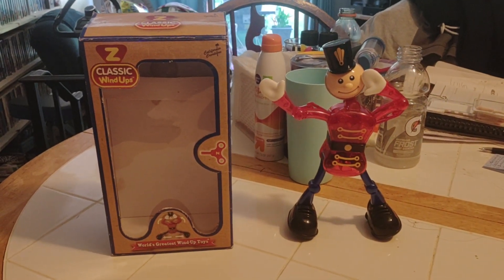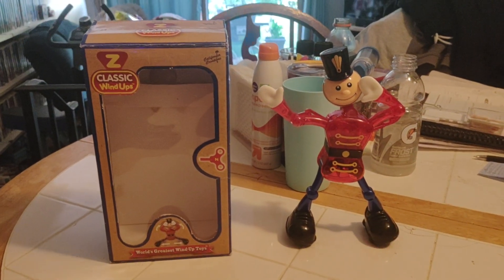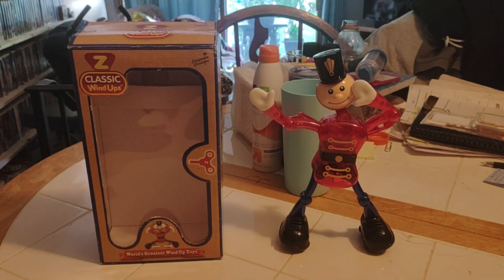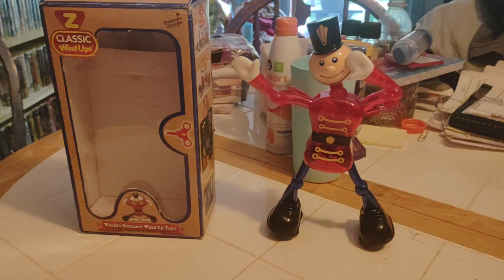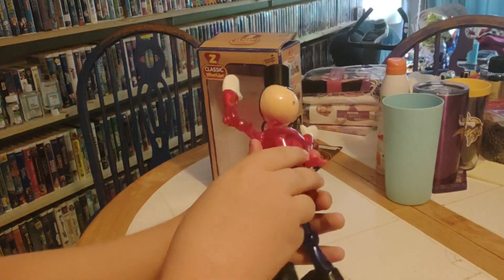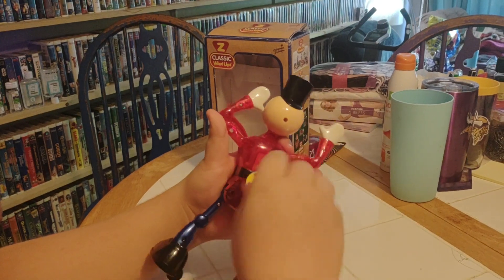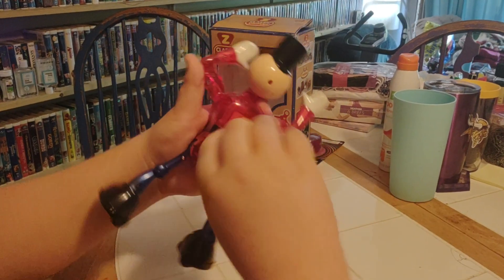We're back and we're doing a review of the Z classic wind-ups, and this is Christopher. Here we go. Look at this — this is the best. Wind him up. I can't wait to see him go, buddy. It's huge.